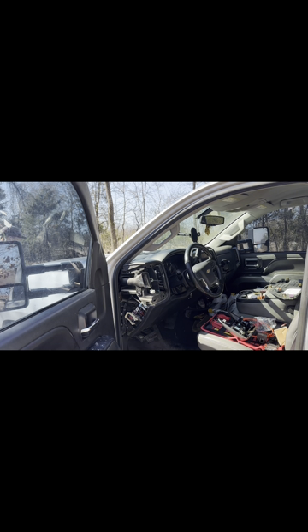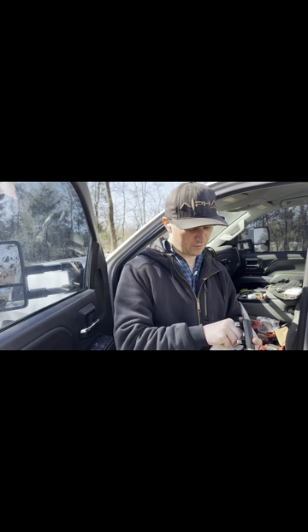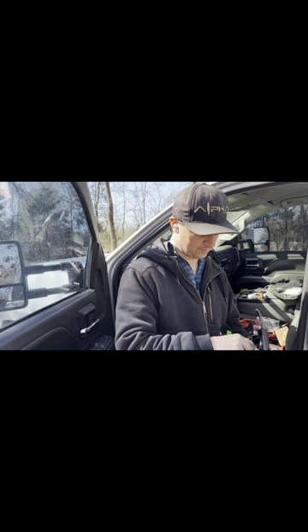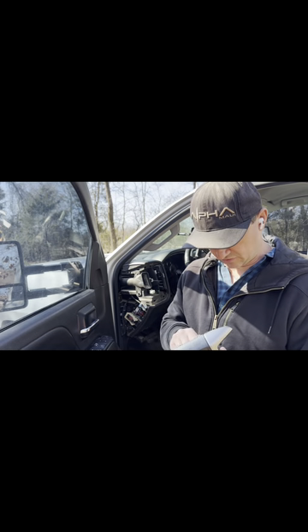I'm going to grab some wipes and give the area a quick wipe down before installing. You can see I've still got antifreeze in my truck from the last debacle. It's been a painful last month — the water heater went out and my truck had multiple problems, overheating and things like that. None of it was really a serious issue, just something dumb that sort of happened.